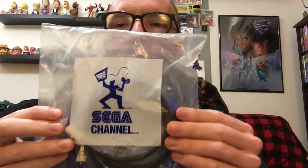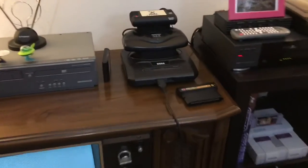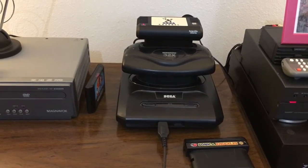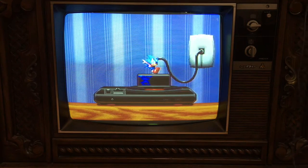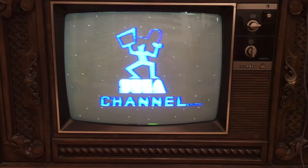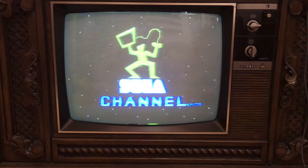What's up guys, today we're gonna play around with the Sega Channel adapter a little bit and see if we can get online. We have our Sega Genesis model two with the 32x and the Scientific Atlanta Sega Channel adapter. Let's go ahead and give it a shot — pretty cool little wait screen here.